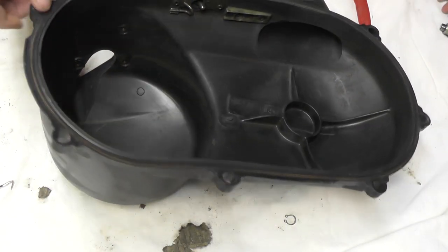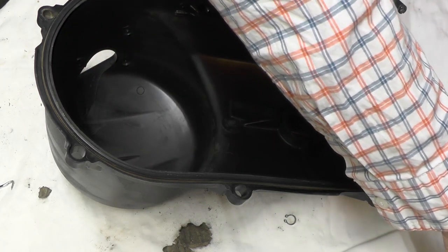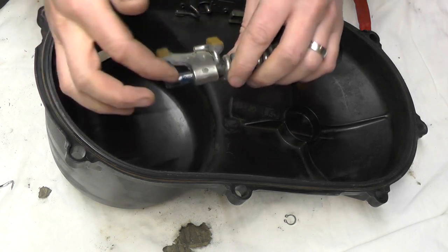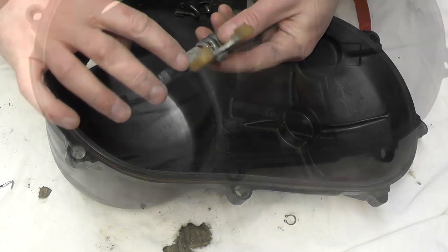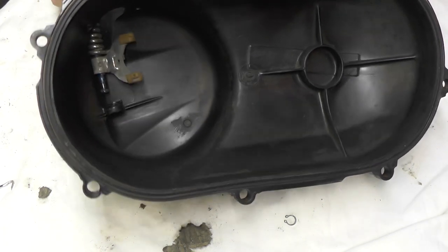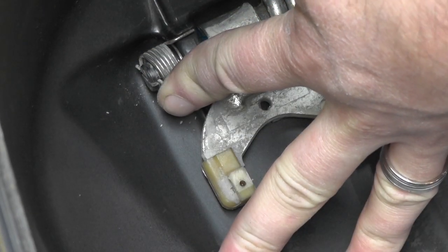We've got the cover cleaned up, also this braking mechanism. We're going to take some grease and slide it on the bottom of this where it pivots in the CVT clutch case. Now just take it and work it back down to the top of the case.